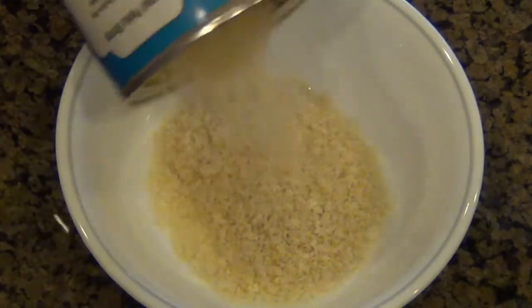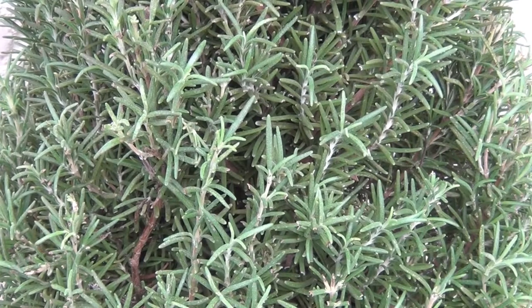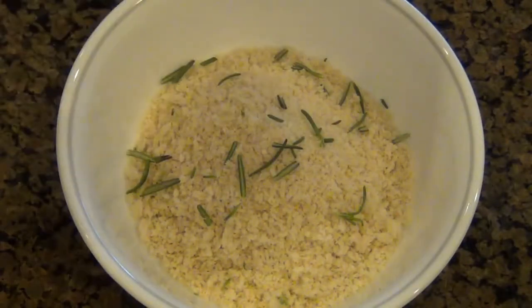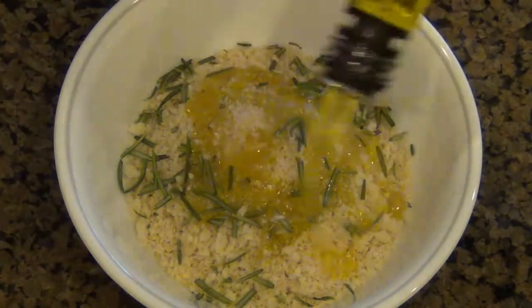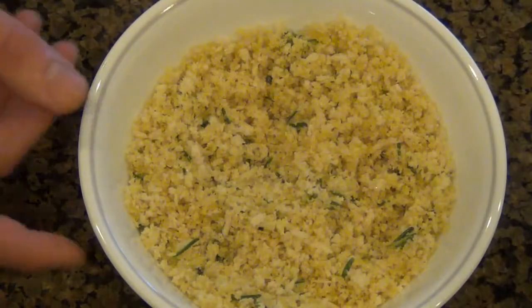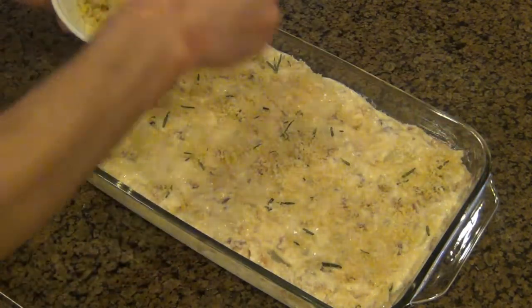The last thing we're going to do is make our panko topping. Put some panko breadcrumbs in a bowl and add some rosemary — I may have gone overboard and bought a whole rosemary tree, but go ahead and buy fresh rosemary from the store; it's easy to get and not too expensive. Once your rosemary is in the panko, drench it in olive oil and give it a toss. This is going to give the casserole a nice crispy topping. Sprinkle this evenly on top so the breadcrumbs cover every nook and cranny.